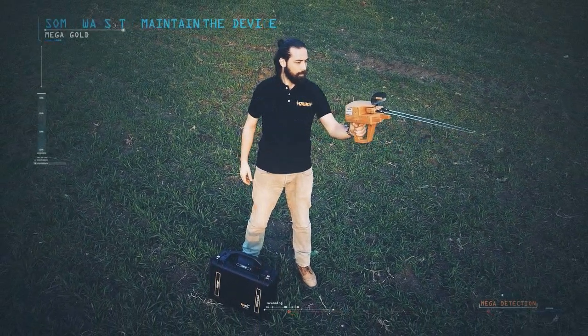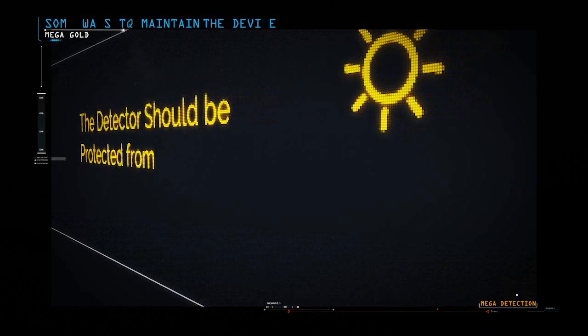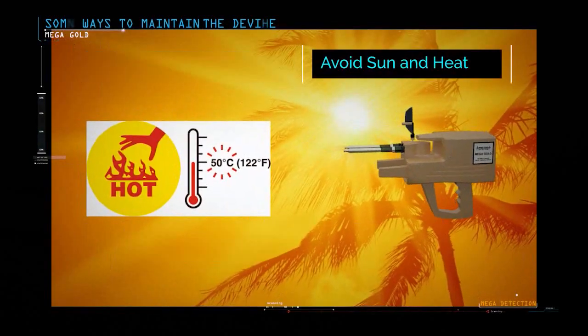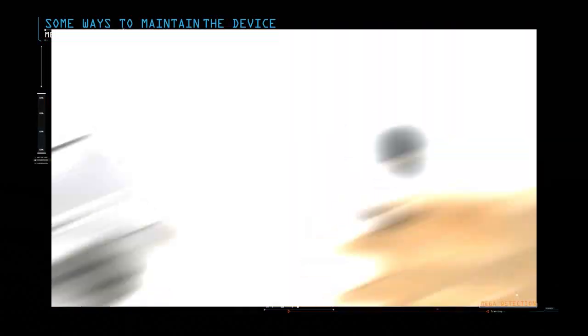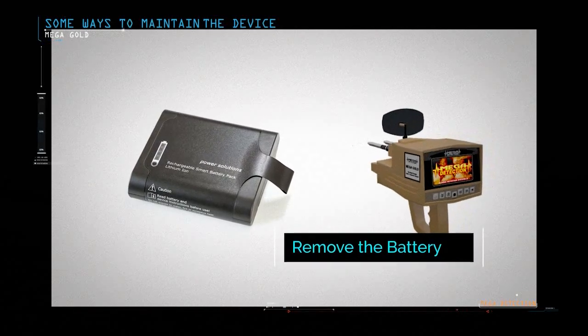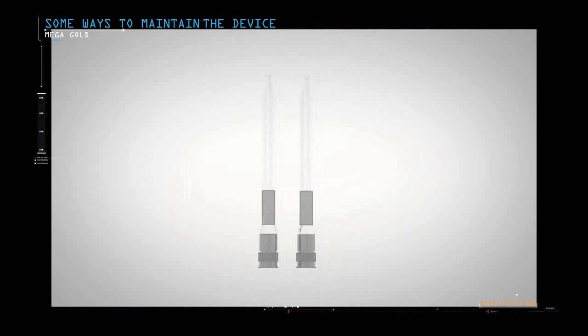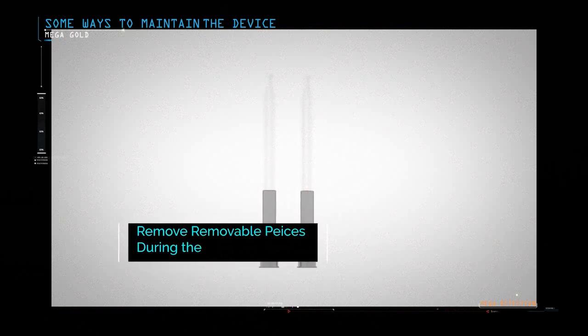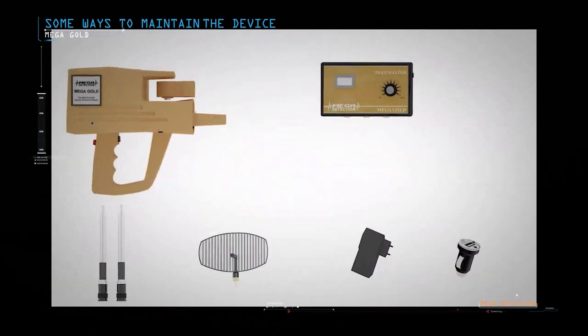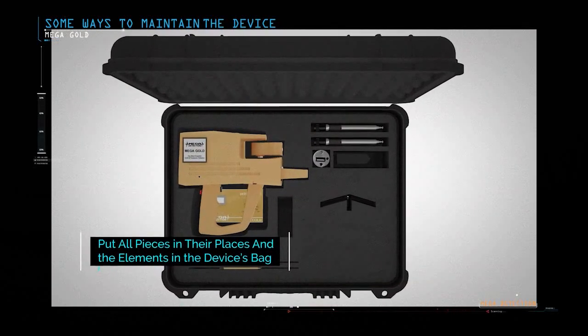Some ways to maintain the device: the detector should be protected from high levels of heat and cold. Do not place the device in the back of a car or under the sun on hot summer days, or outdoors in winter. Remove the device battery if you do not plan to use the device for extended periods, such as a month or more. The device must always be kept clean after each use. During transfer of the device, remove removable pieces such as search antennas, sensors, etc. Place the device in its designated space inside the bag, and the pieces should not be placed in other locations.